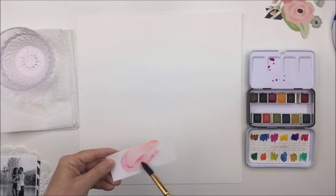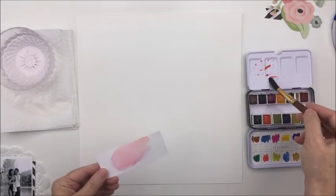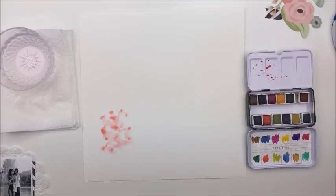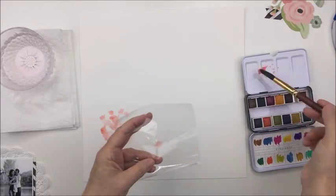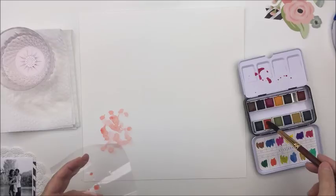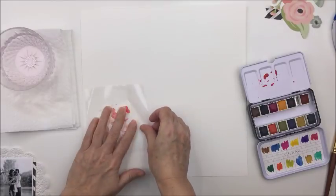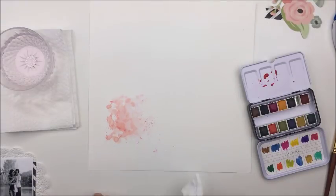I'm going to be using the Romance collection from Simple Stories and I'm trying to match up the corally pink that's in those fussy cut flowers I'm going to be using on my layout today. So I just took some of the bright pink and the orange in this palette and mixed them together to create a corally pink color that seems to match quite nicely with the palette in that Romance collection. I mixed that together on the little palette and put it down onto the layout where I wanted my photo to go.